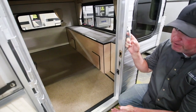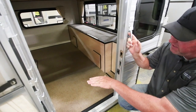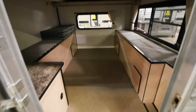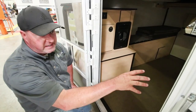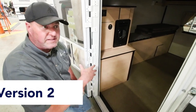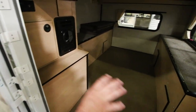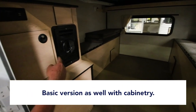What we typically refer to as a shell model — empty shell — nothing inside except for the cab-over bed. This is the second option. This is also a shell model. We wanted to show customers what's available in the shell version. This version is empty inside as well — no couch, no side seating — but this customer did order the furnace system.